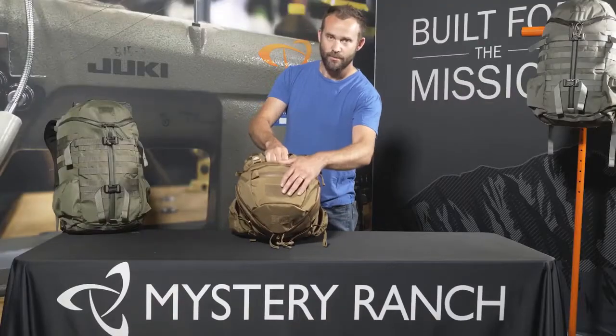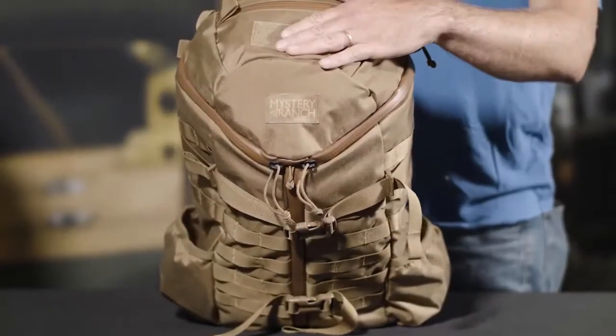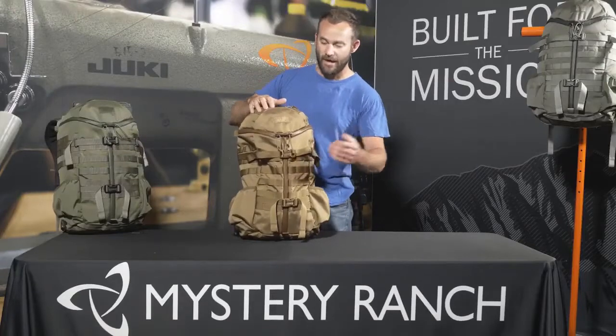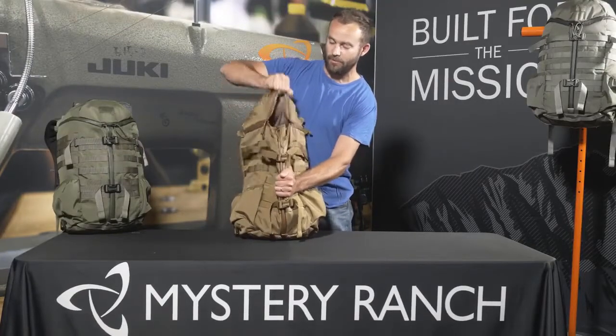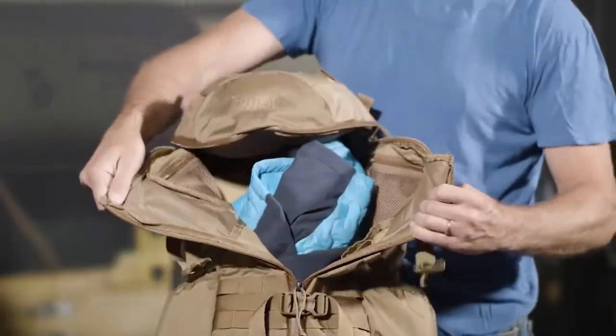The lid also has two separate compartments secured with weatherproof urethane zippers, as well as loop velcro for morale patches. Access into the main compartment of the bag is through our signature 3-zip, which allows the user to simply rip open the top or use the center zip to gain access to the main bag.